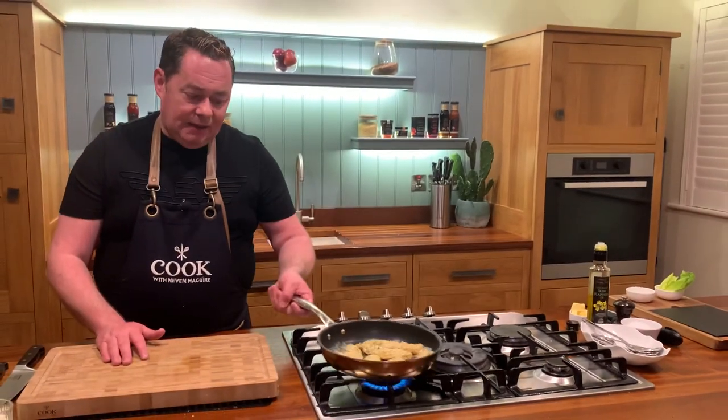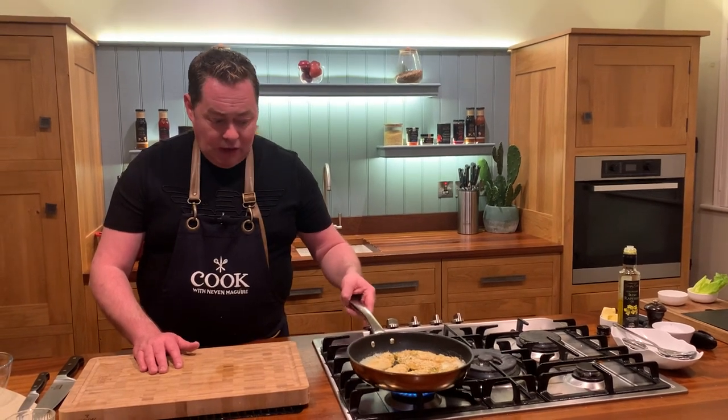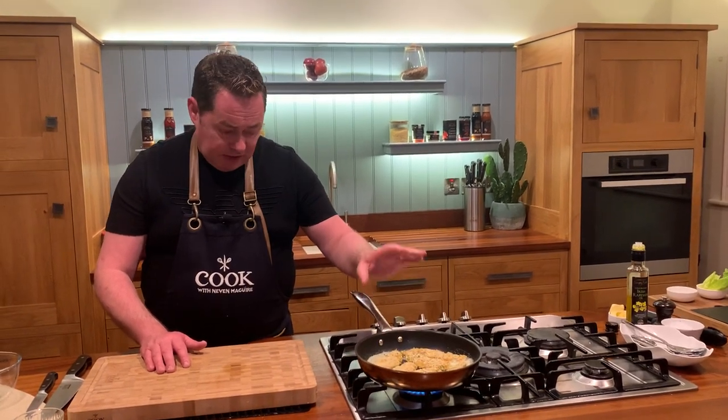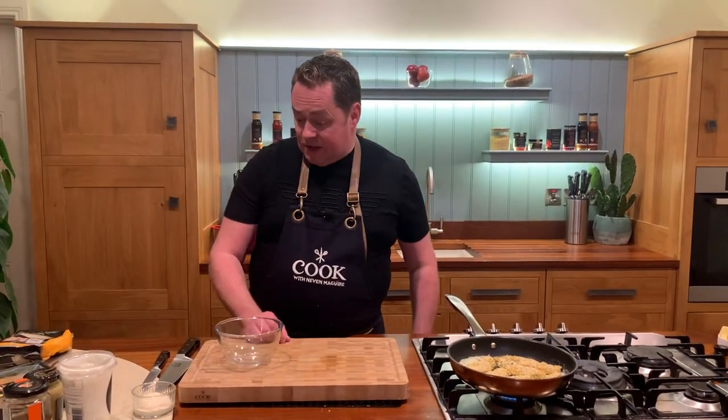They'll still be delicious in the oven at 180°C on parchment paper so they won't stick. I'll turn them in a few minutes — just keep an eye on them and turn down the heat. Meanwhile, I'm going to show you a very simple dressing.